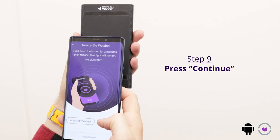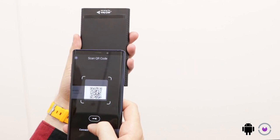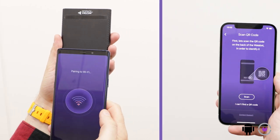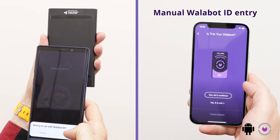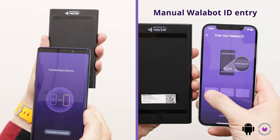Press continue. Click scan and then press OK to allow your phone camera to scan the QR code. If you don't have a QR code or you don't want to scan through the camera, you can type in your Wallabot ID number — click enter your Wallabot ID and type in the code.